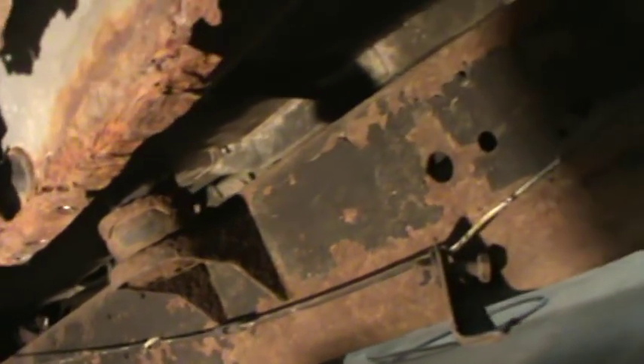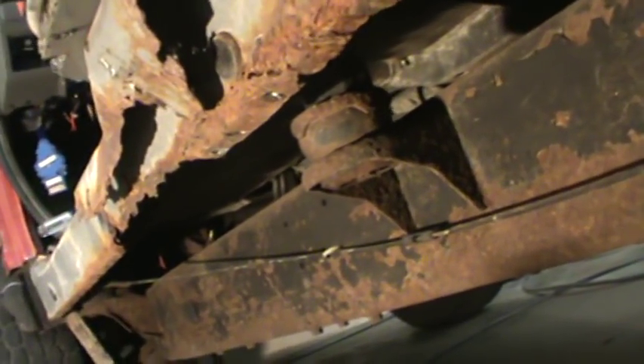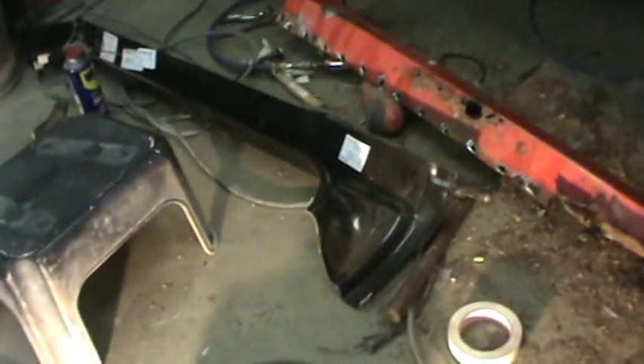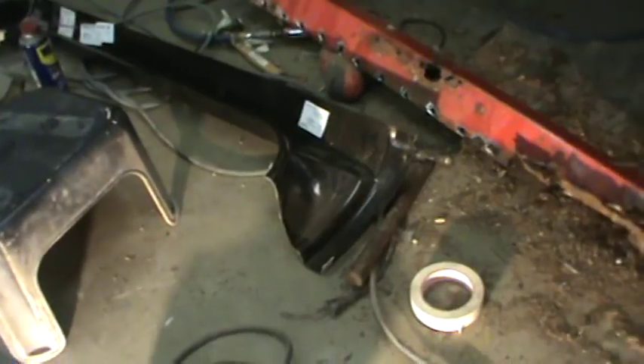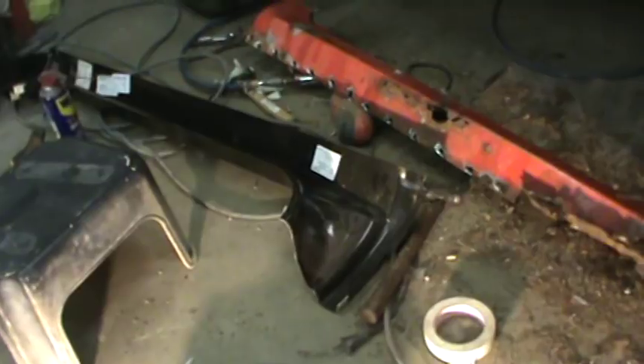That gives me something to weld to before we put this on. It's not going to be airtight to the elements, but it wasn't from the beginning anyway. We're just going to do the best we can. We'll get something to tack up here. I will paint the back side of the panels with rust-only paint, and we'll be using weld-through primer on all our edges that get welded.